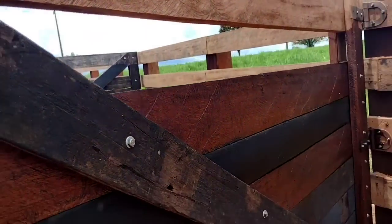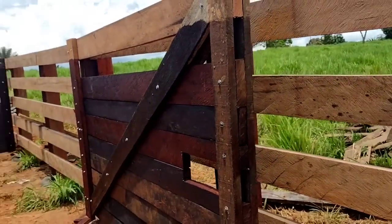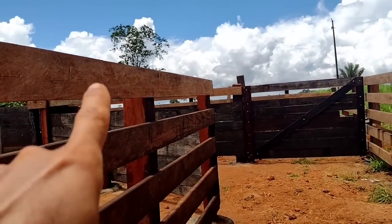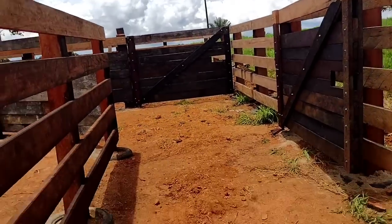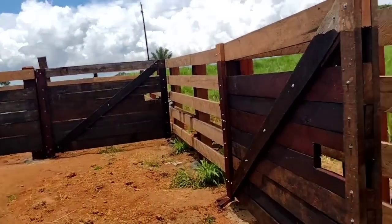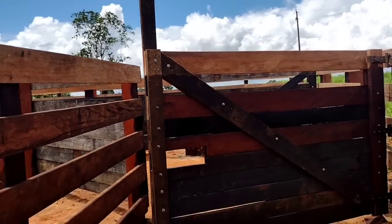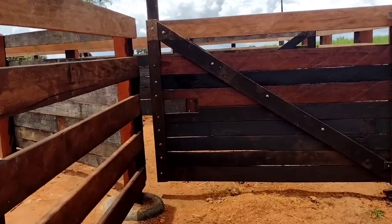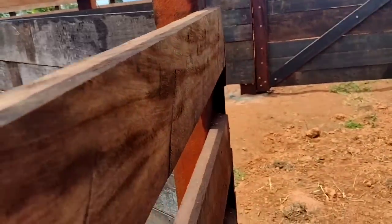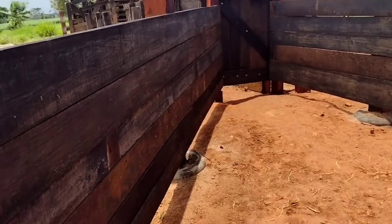There will be a tranca (latch) here. I left this extended so I can open it here — I'll show you. It opens the contrary way, it opens here to the inside. Look why — I want to put a tranca there and on top of the bank. The person on top of the bank will be able to close it. So the person handling the gado (cattle) here — when the gado enters, the person on top puts this cord and the gate of the height closes in there. Then the cattle come in here, here on the back.